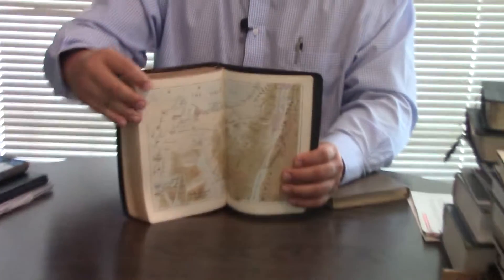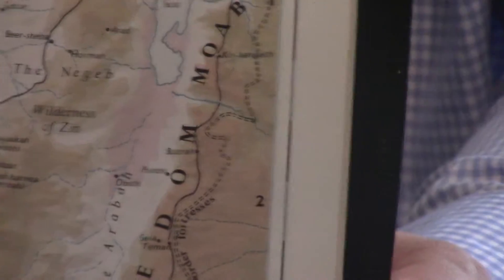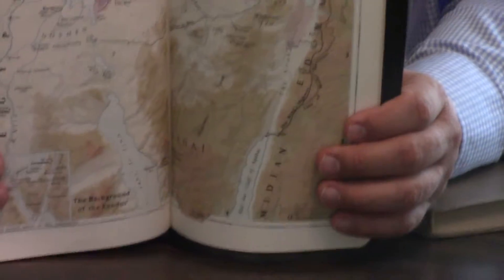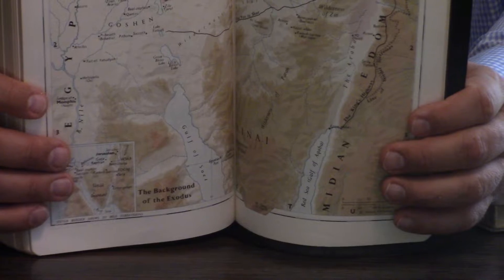It's going to have a dictionary of proper names in the back, a subject index — which is different than a concordance — and then it's going to have the Oxford Bible maps, which I always like. They're not always theologically accurate, like the nation of Israel going through water in the Exodus and that type of thing.